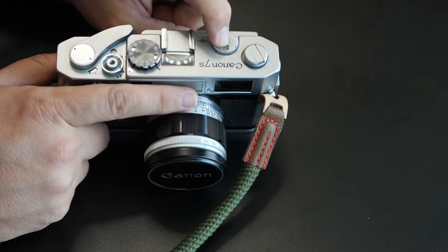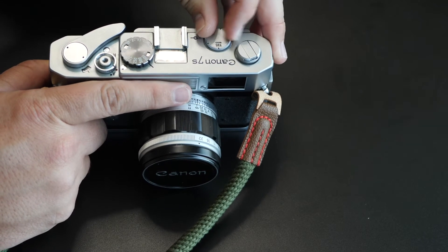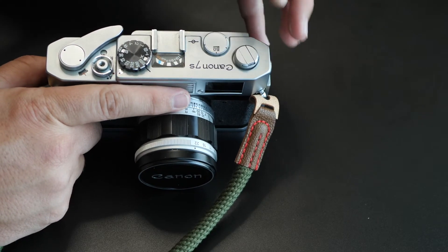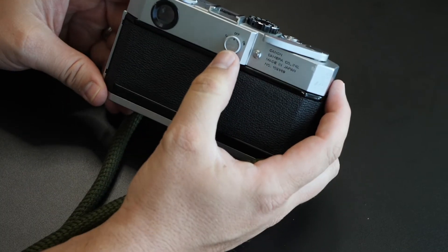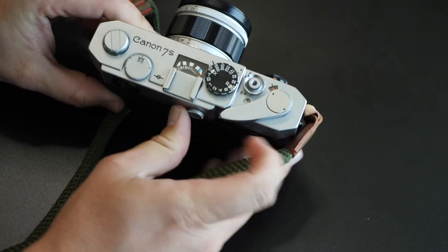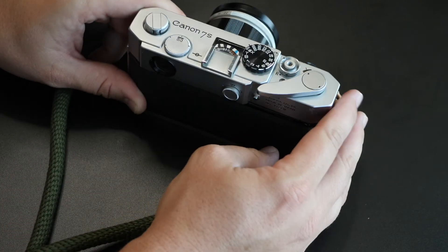Where the light meter lines up is where you would adjust your aperture settings manually on the lens. Right now I've got a 50 millimeter lens on here. You have options for 85 to 100, 135, and back down to 35 — this just adjusts for the type of lens you are using. On this side, this tells you if your light meter is off; you can turn it on. You can also turn it here to check your battery and see if it's working.